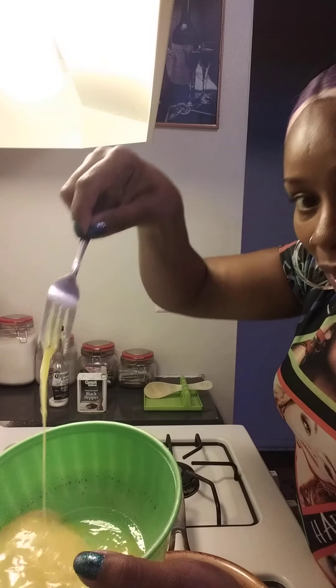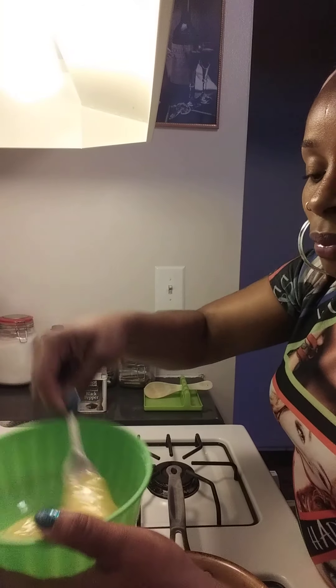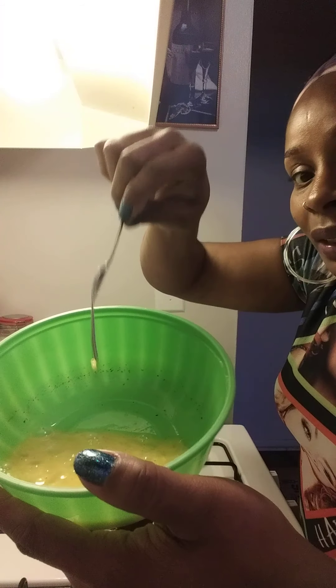Beat your eggs. This is called beating your eggs, guys. Beat your eggs — it'll just take a few seconds. You want to have that consistency because we're about to scramble these.